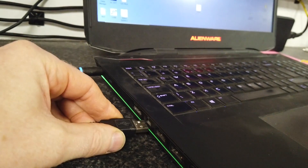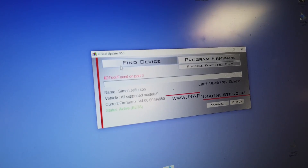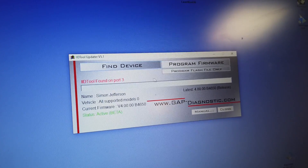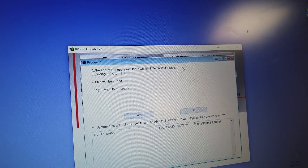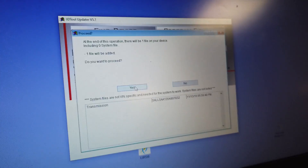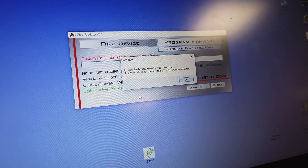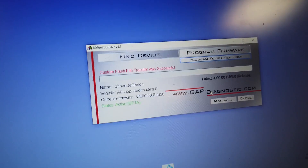Now plug the IID tool into your USB port and then click 'Find Device'. It's saying the name - Simon Jefferson, IID, Turn to A3. Click through - at the end of this operation there will be one file on your device, do you want to proceed? And there it is - 'Transmission' - and it's got my chassis number. They did that yesterday for me. The custom field was transferred; it's now safe to disconnect the tool from your computer.